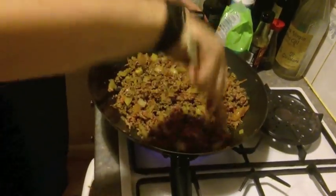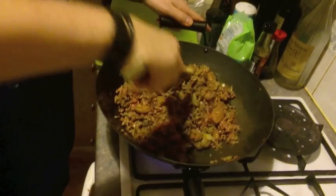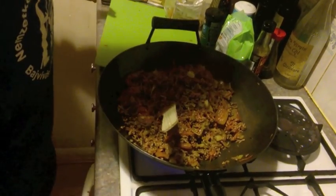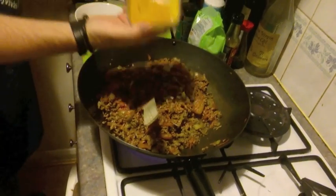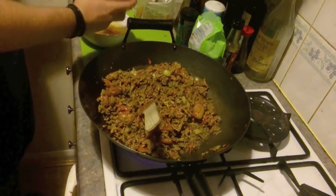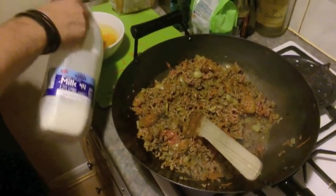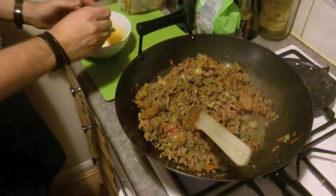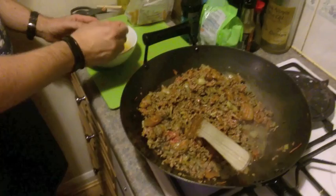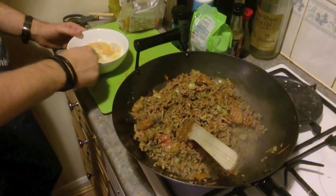Get it stirred in there really nicely. While that cooks I'm going to make the custard topping — the traditional bobotie has a custard topping. I put some turmeric into a bowl with five medium-sized eggs and a little splash of milk, then break up the yolks with a fork and beat the entire mixture until it's all mixed up.